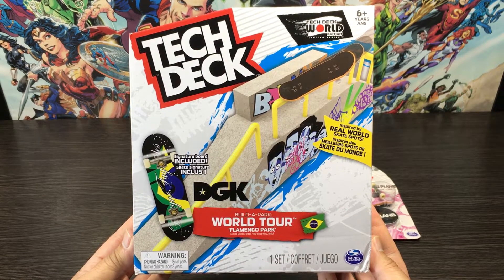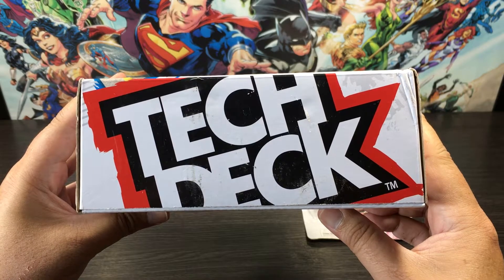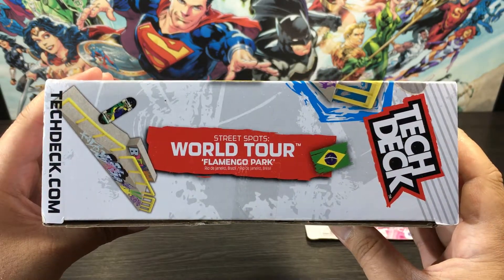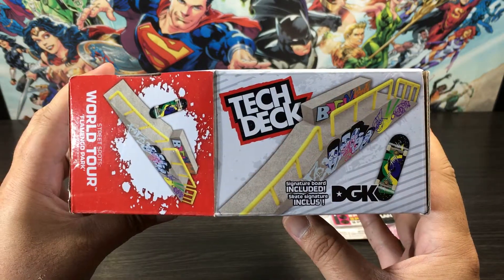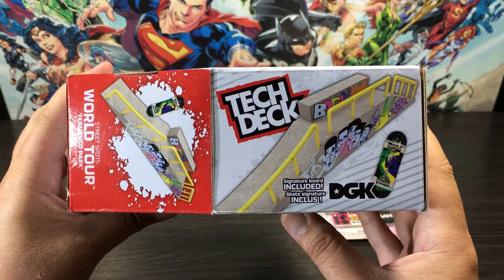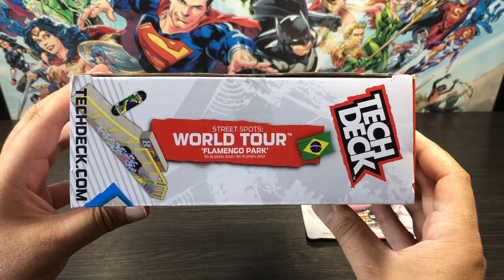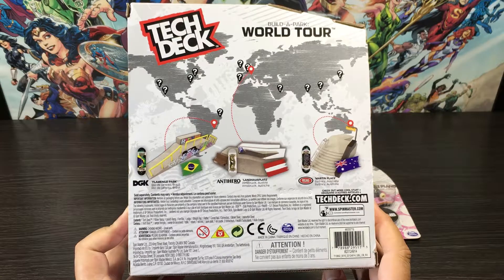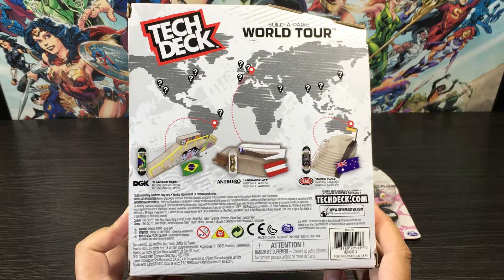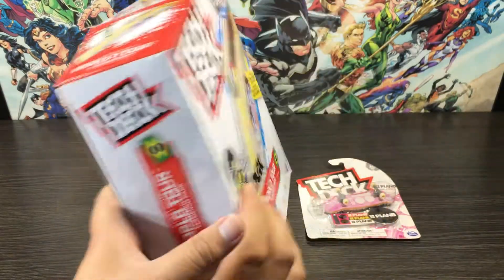That's the front done, let's check out all the sides and around the back. The back of the box showcases Flamingo Park and two other skate parks and their locations around the world. So that's the front, sides and the back of our external packaging done.